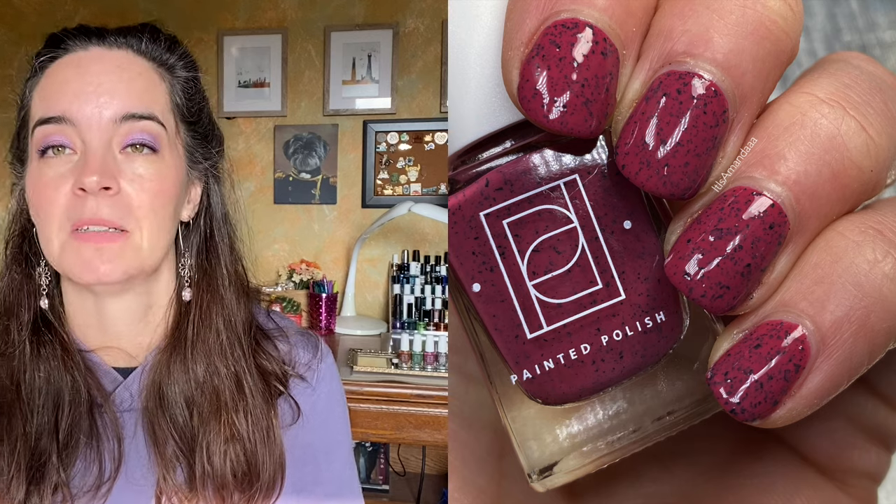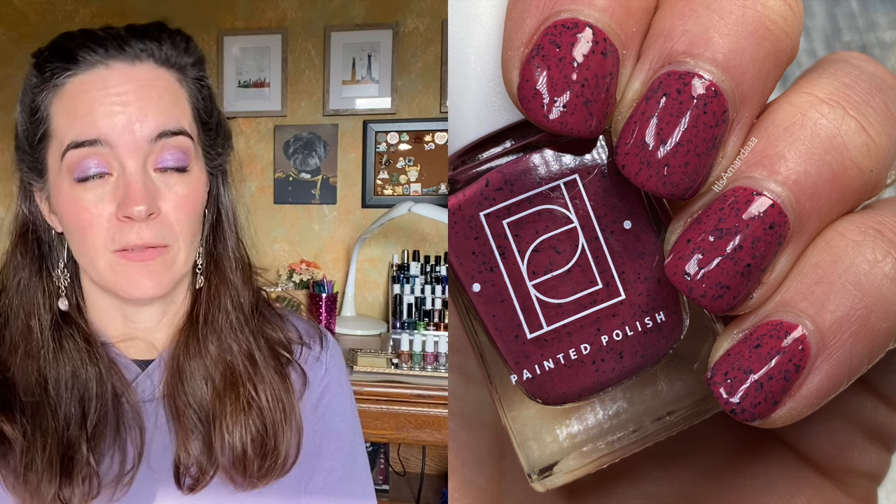The next polish is called Yes We Crayon, and this is a cranberry crelly base with black metallic flakes. Again, simple composition — it looks like there's just two things. I know there's more to it than that, but of course it is beautiful. It covers in two coats. I love this color, I love the black flakies, I love cranberries, I love the name. Just a big fan. Two coats of Yes We Crayon.